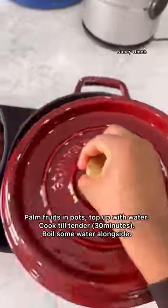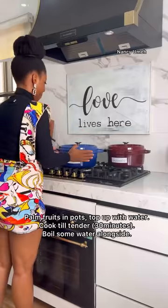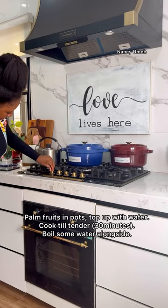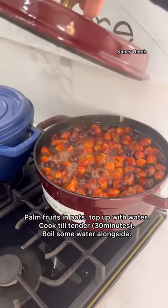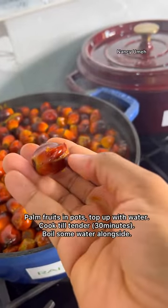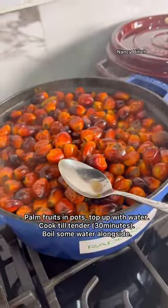What you need to do is add some water to your extract — your extract should be washed already. You'll also want to fill up another kettle with water because you need hot water to extract the palm fruit.